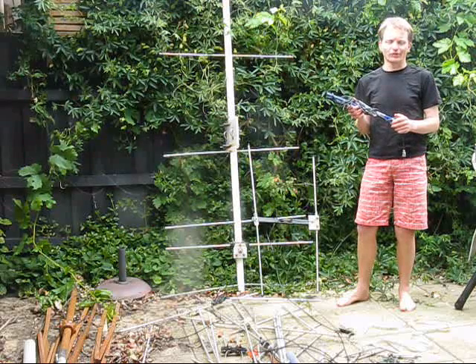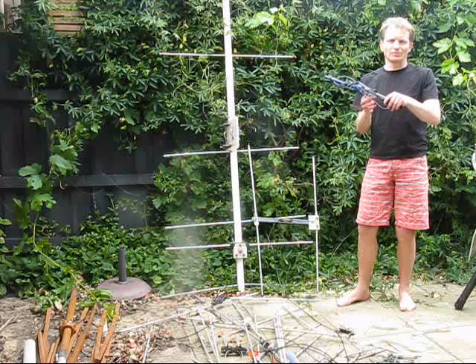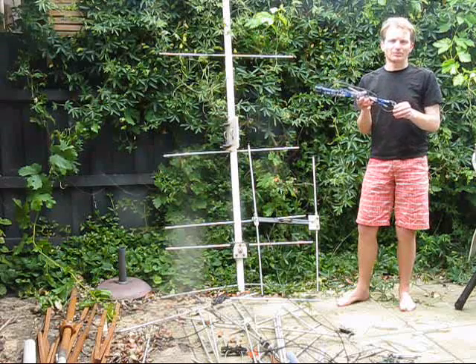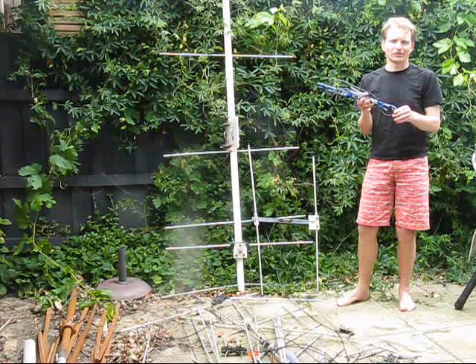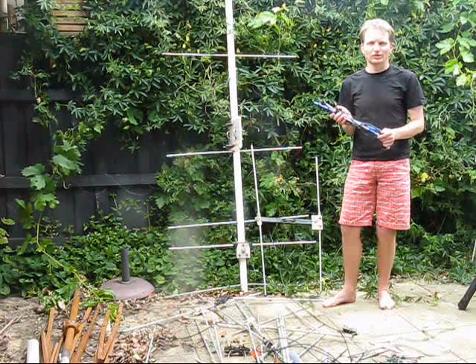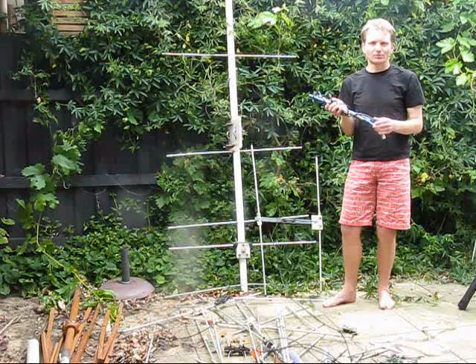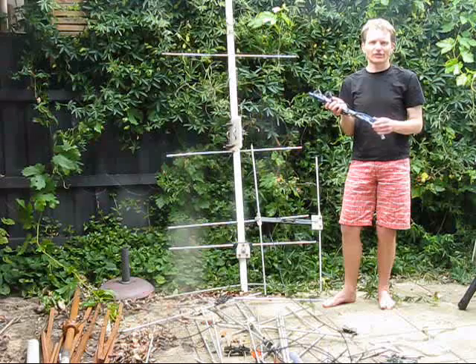Last week, I went up to Oliver's Hill and had some great contacts on 2m. With just a 2-element Yagi, contacts were made up to nearly 500km distance, with the help of some aircraft flying over. However, some stations were borderline. If I had a few more dB, I'm pretty sure I would have been able to work them and had contacts up to 6 or even 700km distance.